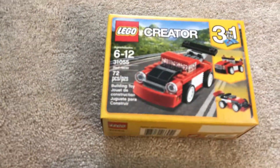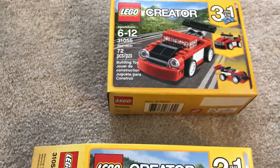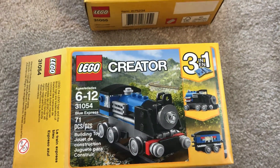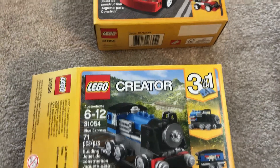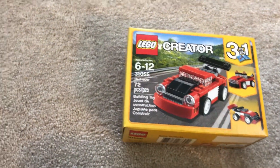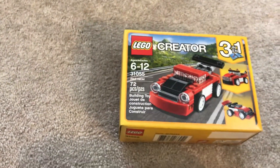It says ages 6 to 12. Eli helped me build it, but he did need some assistance pressing some of the pieces together to make sure they were together tight. But Eli is almost three. I would say 6 to 12 is probably a decent age, but younger should be able to do this with assistance.